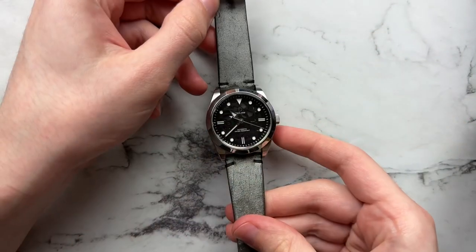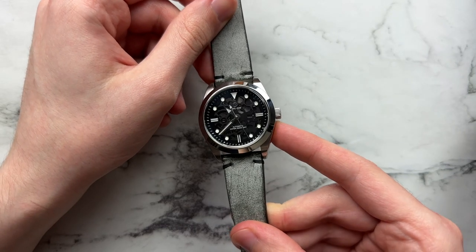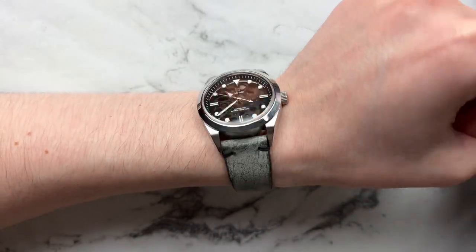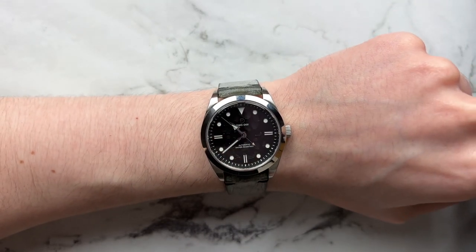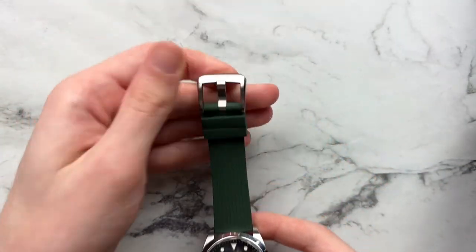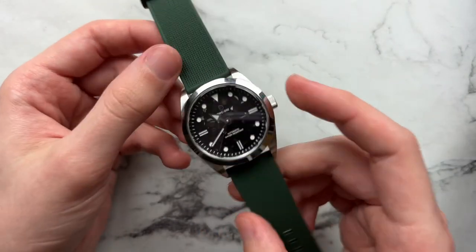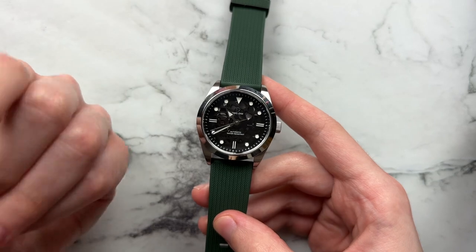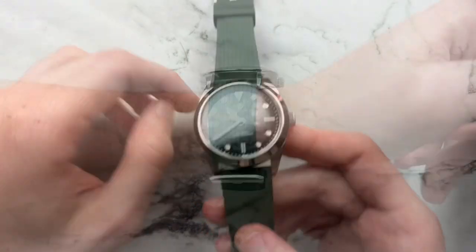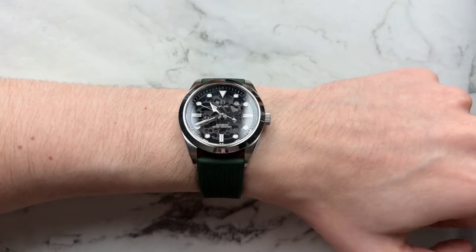Next is a distressed leather strap from Veblenist — the gray tones work very well with the monochromatic dial, adding a bit of distressing and interest. It gives a nice distressed casual look without really dressing it up. Then we have an interesting textured green rubber strap from Weiss Watch Co. The color tone works really well with the watch and the texture adds a nice element without being overbearing. On a closer-to-6-inch wrist it still wears very nicely.